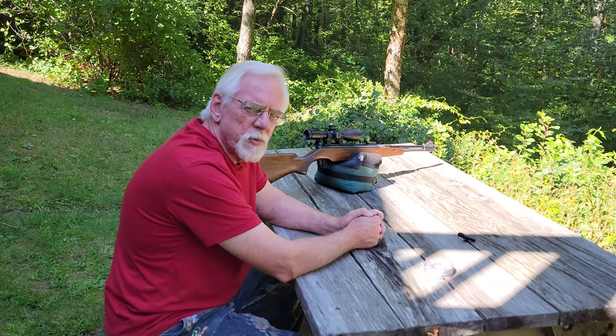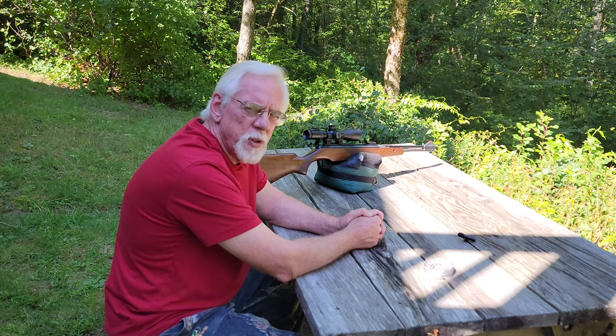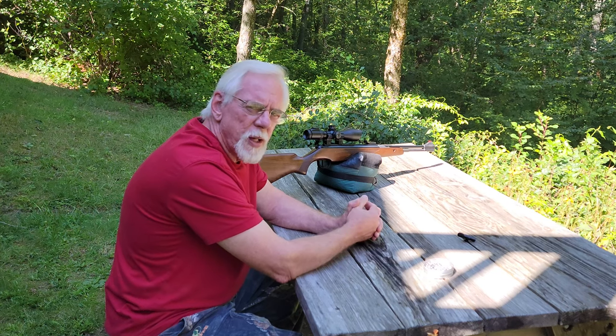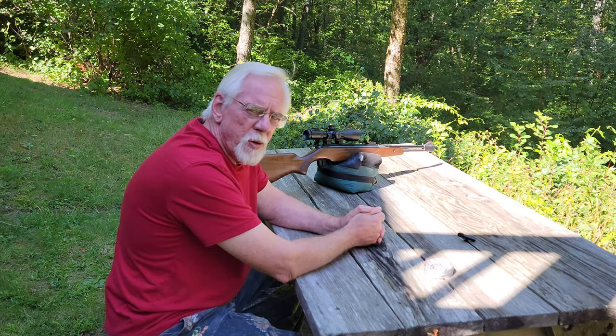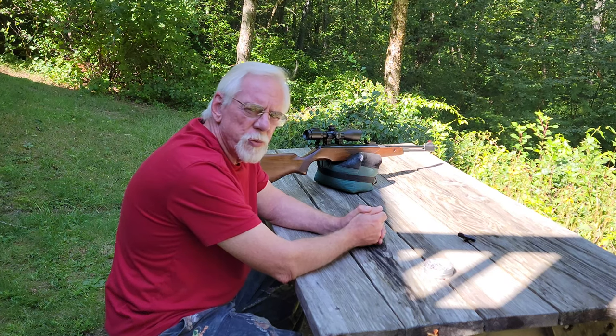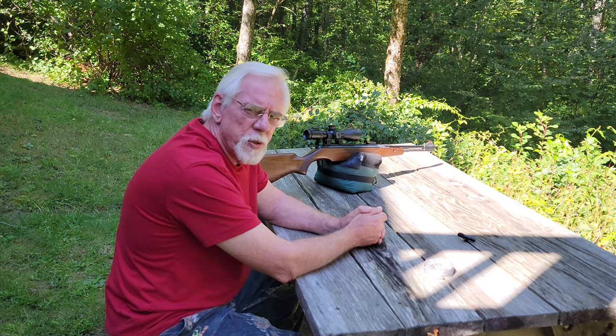Before I even began this video, I went ahead at short range and got my scope adjusted so I'm at least close to bullseye, and that's what I'd recommend anybody else doing. Do it at about 10 yards so you know you're close, and then you can move out to your preferred range — in my case about 25 yards — and then finish the zeroing in process.